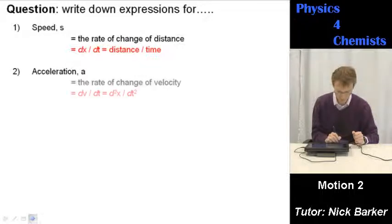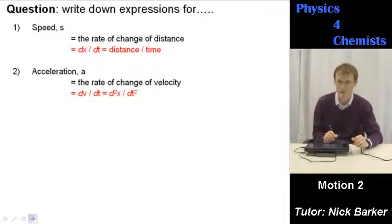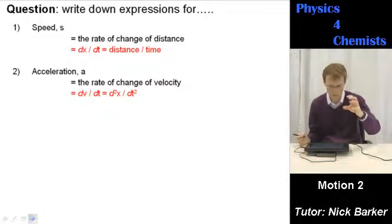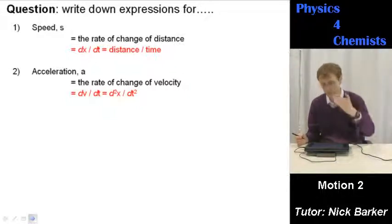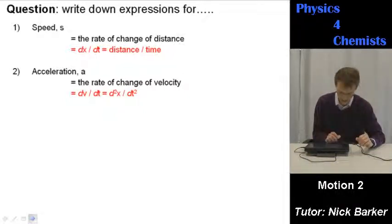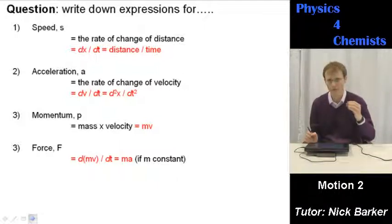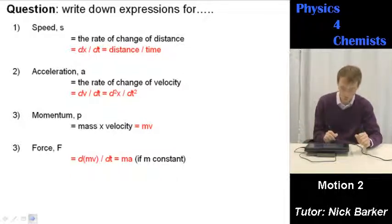Acceleration is the rate of change of velocity — remember it's a vector quantity. You might write dv/dt, or you can have the second derivative, d²x/dt². If you differentiate the distance-time function once you get a velocity expression; differentiate again — the second derivative — you get acceleration. Momentum, p, is mass times velocity, mv. Force F: in this case force is mass times acceleration, or more precisely the rate of change of momentum — dmv/dt — which was how Newton defined it. Kinetic energy, unit the joule, is a half mv².